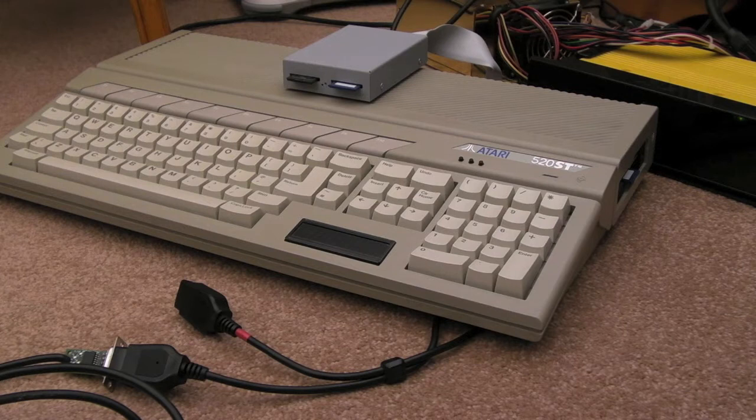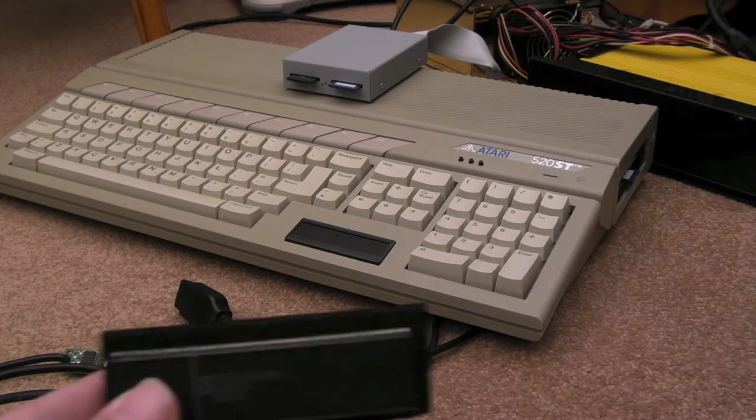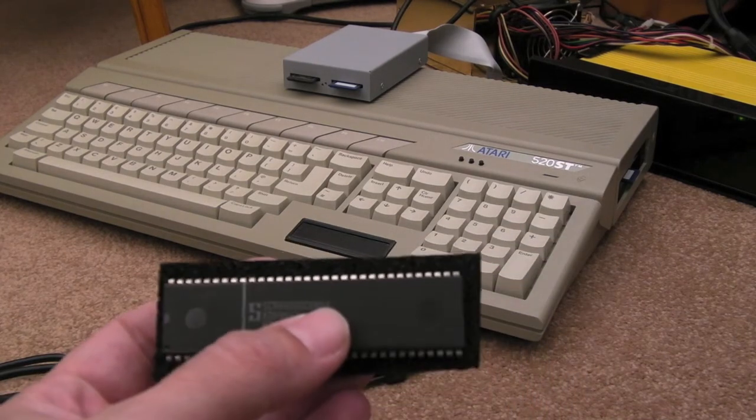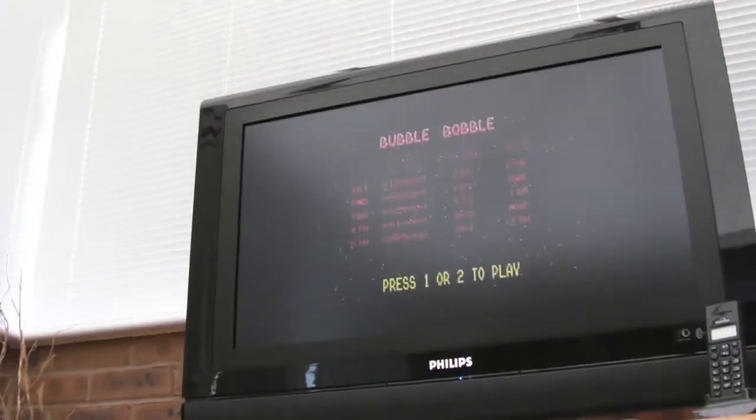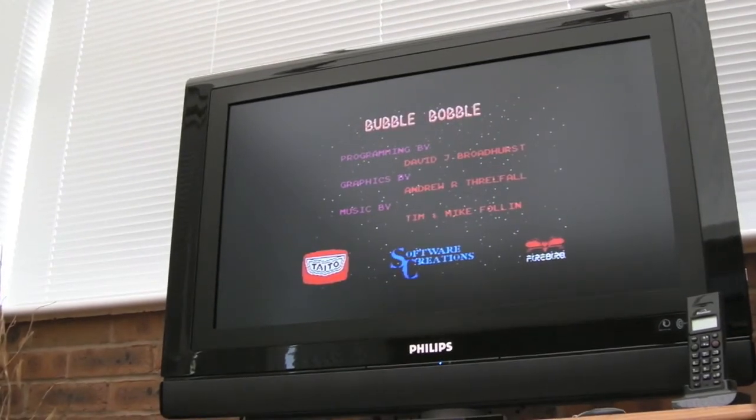Gadget UK here again, just a really quick video to show you that I did get the ST working with another CPU. This is the one I've just taken out — it's an 8MHz 68000. What I needed to order was the 68000 P12, which is a 12MHz chip. Once I've tested this for a while, played different games to test stability and make sure it's all okay, I'll put the 16MHz switching circuit in so I can toggle between 8MHz and 16MHz.